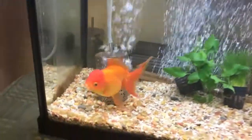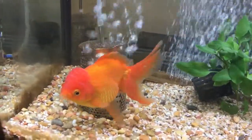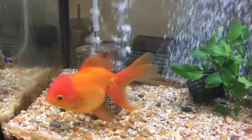Firstly, if the fish poops, the bacteria will eat up the poop — you don't need to clean it out anymore. The pee, the bacteria will take care of it also.